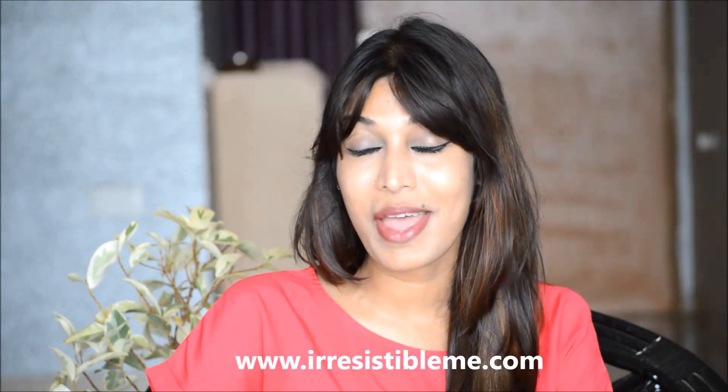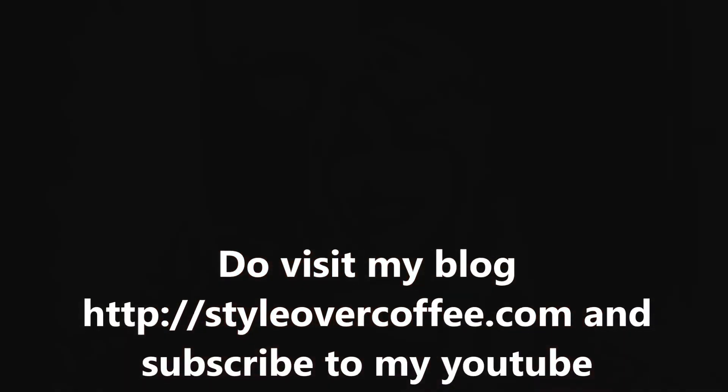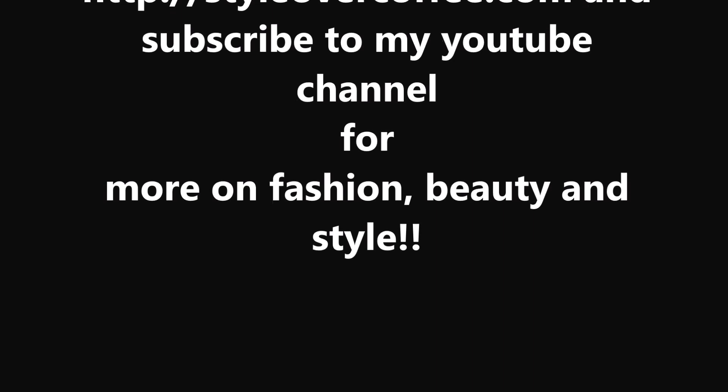This brings me to the end of my first review video and my review of Irresistible Me hair extensions. Thank you so much for watching. If you like this video and wish to buy similar hair extensions, all you have to do is visit irresistibleme.com and order yours. They are simply irresistible. I'll see you next time. Bye.